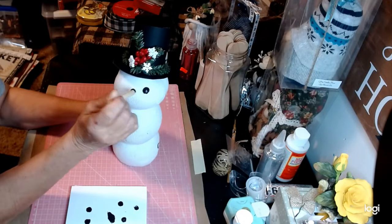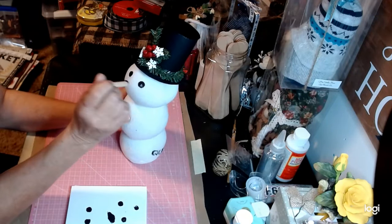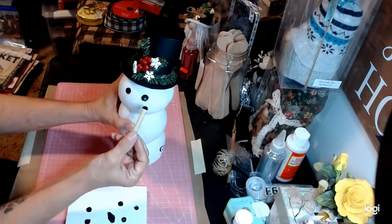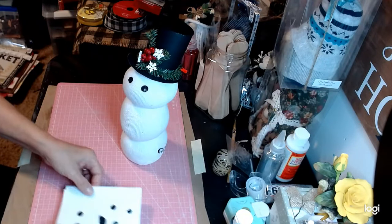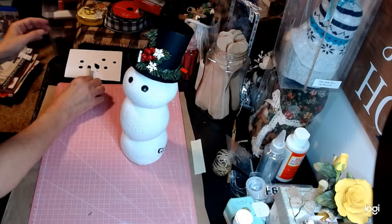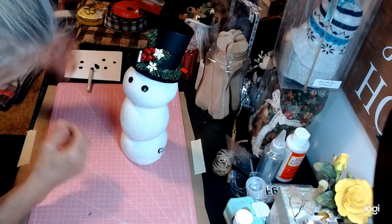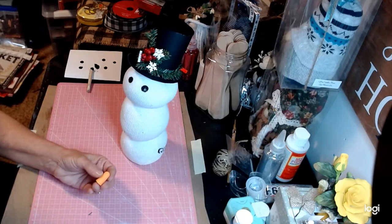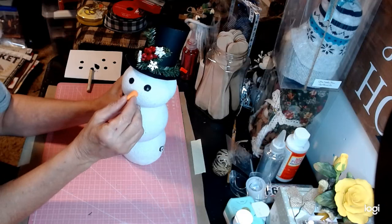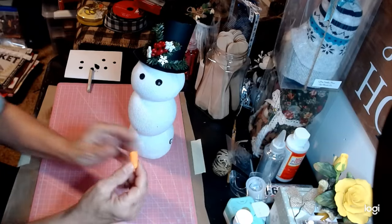Here we go — boom! Lift right up. Don't rub around or anything, just lift right up. Boom — just like that. That's really, really good. Look at the natural light in that eye — I love it, absolutely love it. Now I'm going to set this aside. For the mouth we're going to use a smaller tip. For the nose, of course we want it to look like a carrot, so we want it large — that's pretty good.